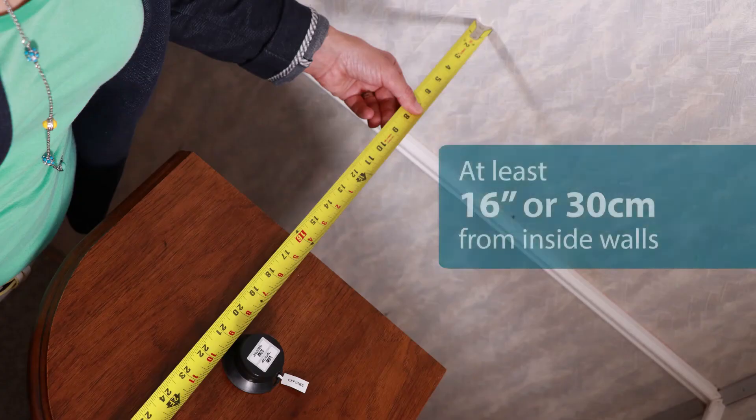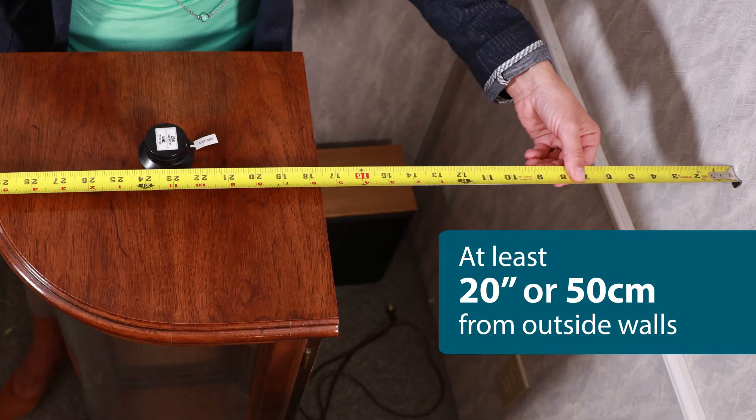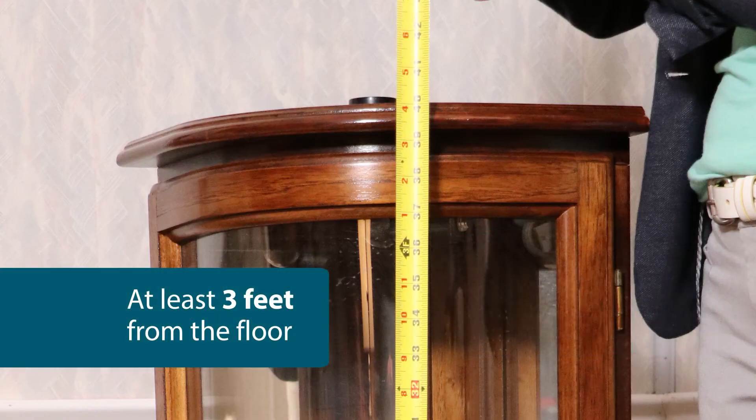Now that the test is active, you must decide exactly where to place the kit. There are a few do's and don'ts. For best results, the test kit should be as far away from walls, ceilings, and other large objects that would prevent good air flow around it. It should be at least 16 inches or 30 centimeters from inside walls and at least 20 inches or 50 centimeters from outside walls and the ceiling. It should be at least three feet from the floor, near the height of normal breathing range.